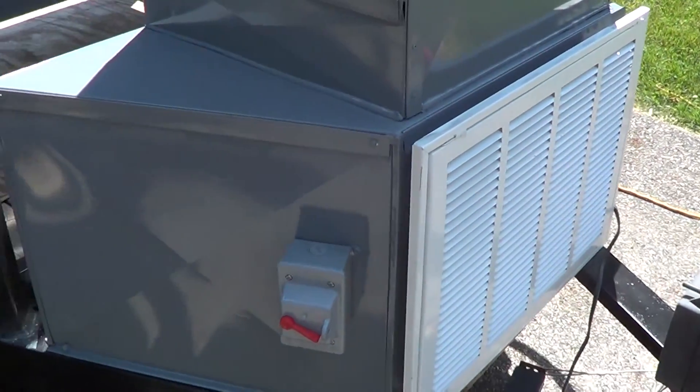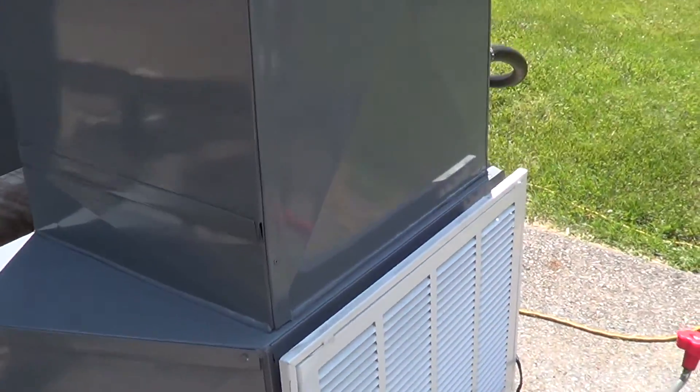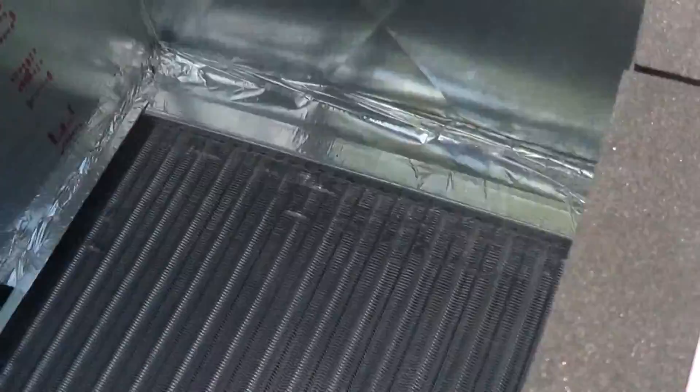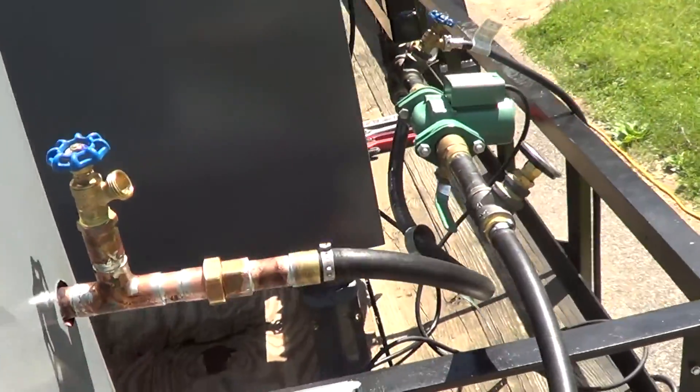This is where the blower fan is mounted. And inside here we've got a water-to-air heat exchanger. And we're all plumbed in on the back.